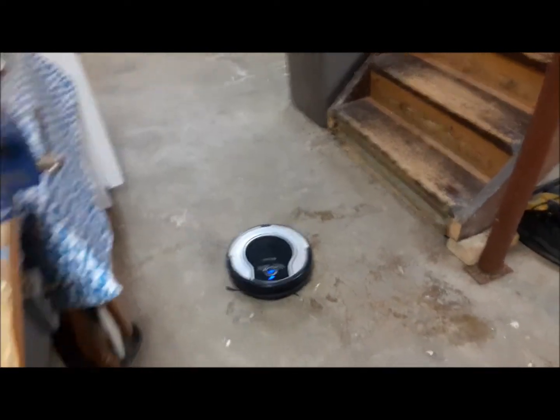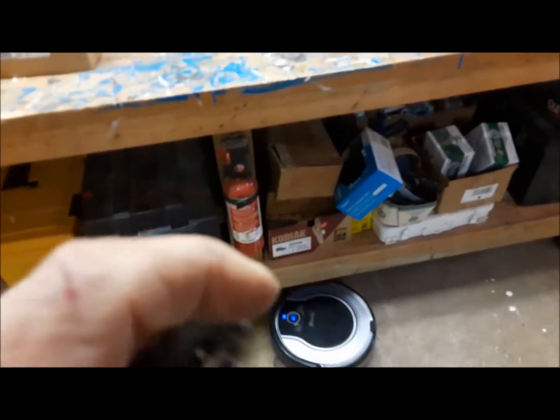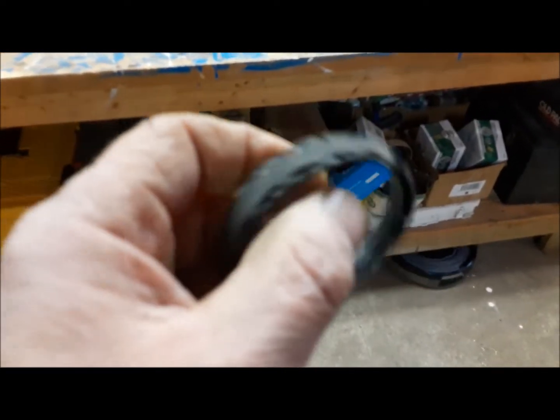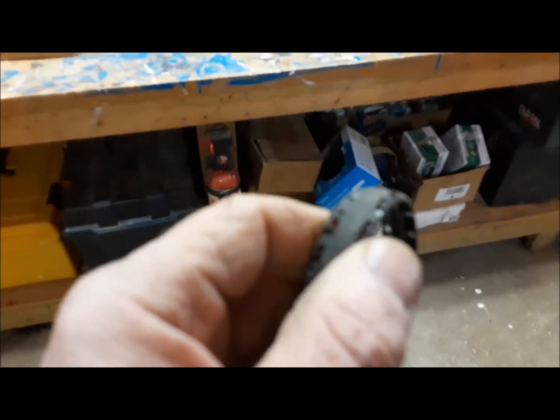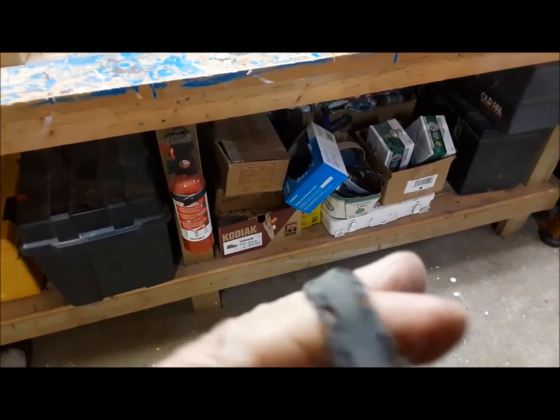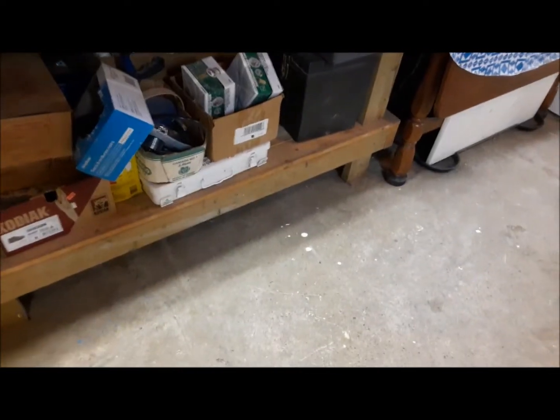I think the tires should stay on — they went on quite tight, and I left a lot of jagged nibs from when I cut those retaining teeth off. So theoretically the tires should stay on, and they went on pretty tight. Only time will tell. He's under the workbench now.